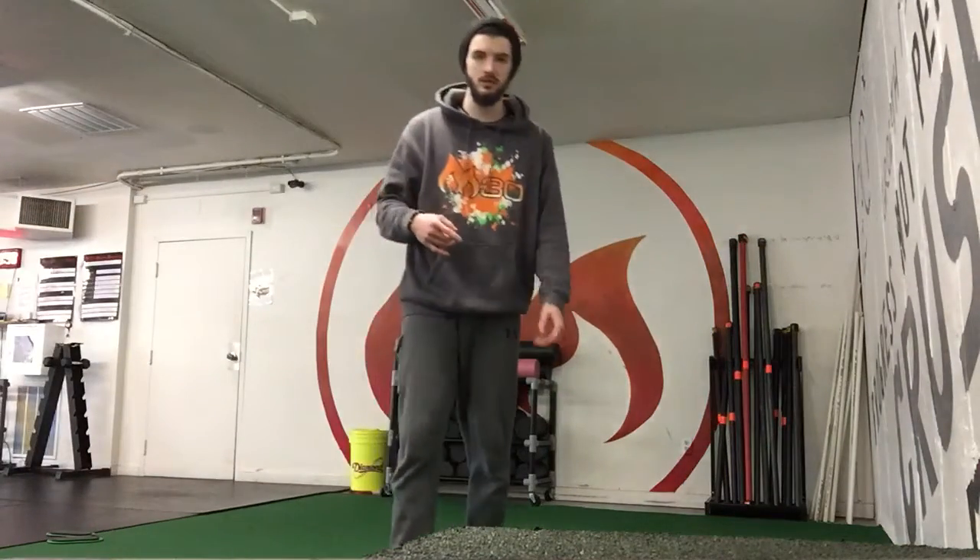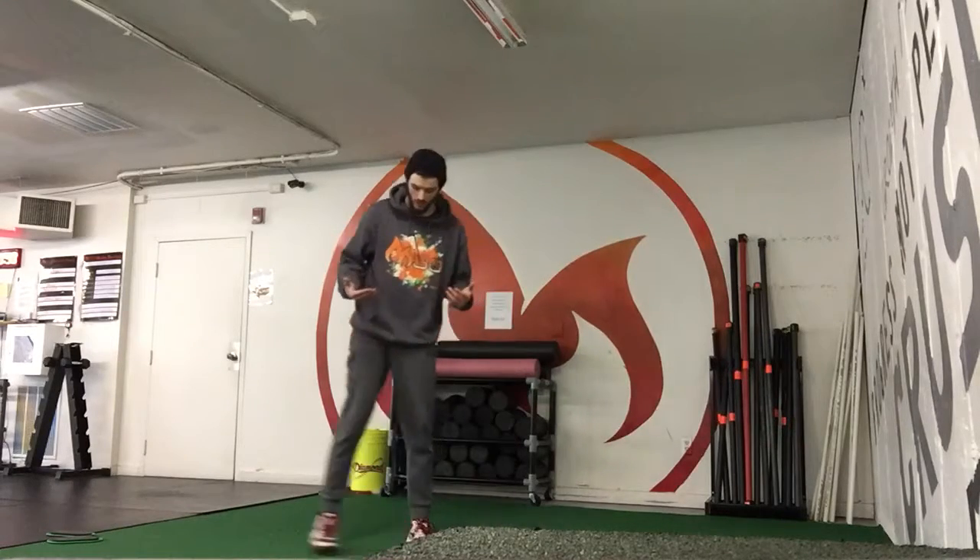Alright guys, finish your week one endurance. We have a two minute density set, two exercises: our squat jumps and then our scissor kicks, our lying scissor kicks. So we're going to do five reps of each. For the scissor kicks, it's five with each leg. Start with the squat jumps.